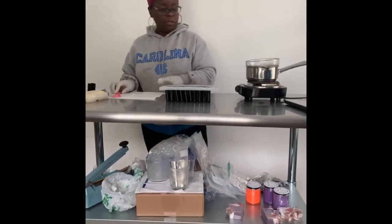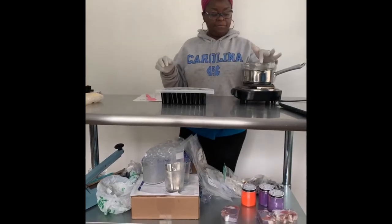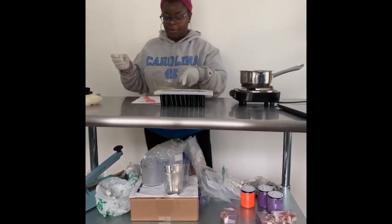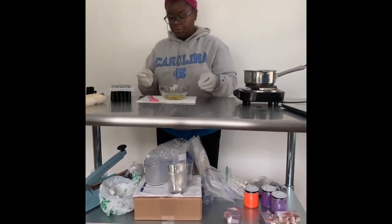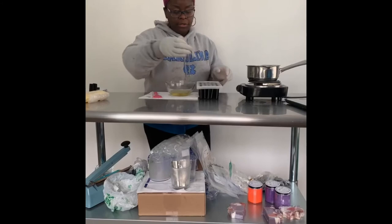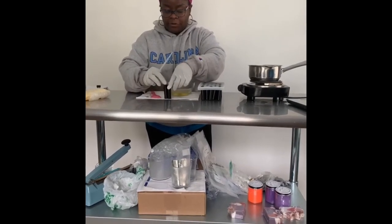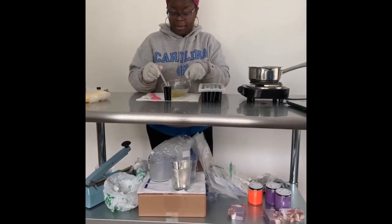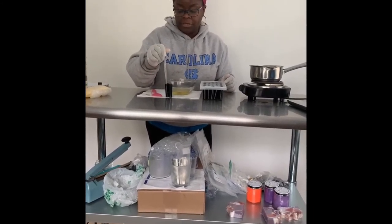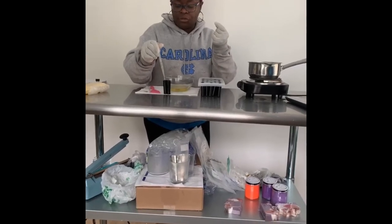Alright y'all, it's done. If you feel like you're going to be slow piping it, you can leave it on the heat or take it off. I'm going to take it off and put it on my paper towel. It is hot, so please be careful. I'm going to show y'all how to do both methods. First, the rubber band method — this is really how I did it when I first started. Take your little pipette, and make sure your chapstick tube is wound all the way down so you can fill it up as much as possible.